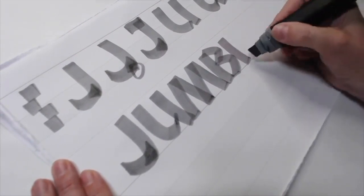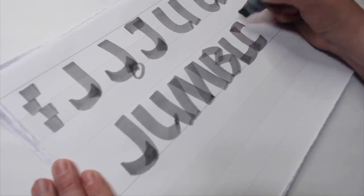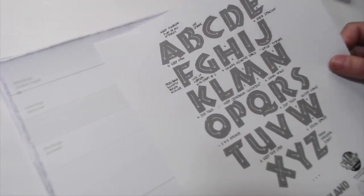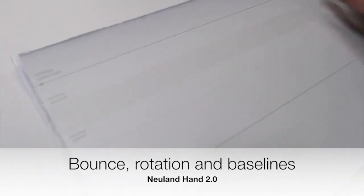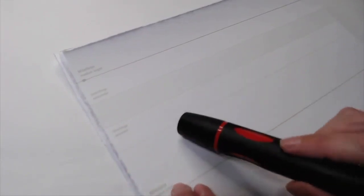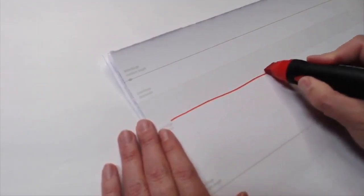The sooner you start writing words, the better you're going to get with your letter forms and spacing, because letters mean a lot more when they live in conjunction with one another. Today I'm going to talk a little bit about bounce, rotation, and baselines. I like to practice on the Neuland hand lettering learning pad — the flip chart paper I've cut up smaller so I can work tabletop. Let's start with baselines. A baseline is a line that goes across your page.